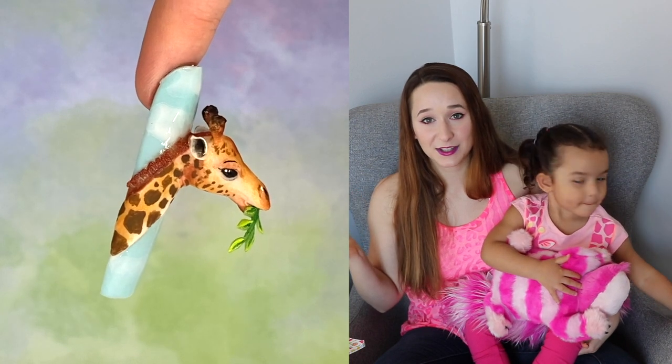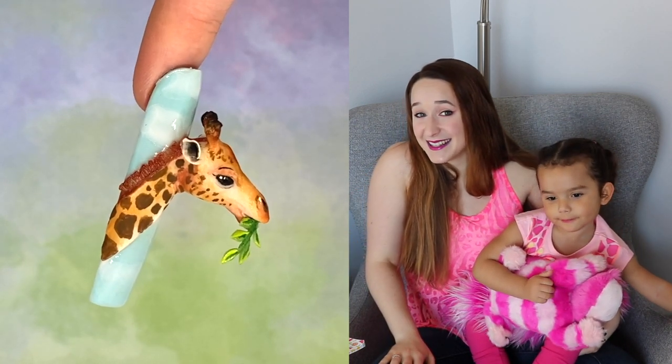I love this design so much. I'm a giraffe person, so definitely I love it. I'll see you guys next time. Bye!